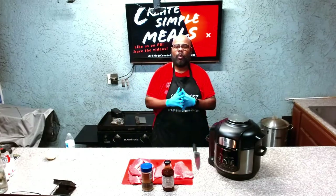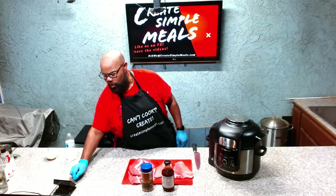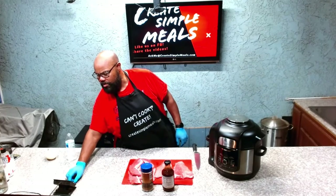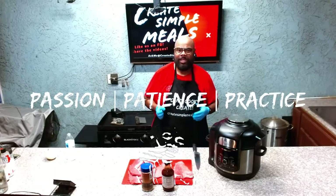Hello, hello, hello and welcome to hopefully another edutaining episode of Create Simple Meals, where you know we only have those three rules: you must have passion, you must have patience, and you must be willing to practice.